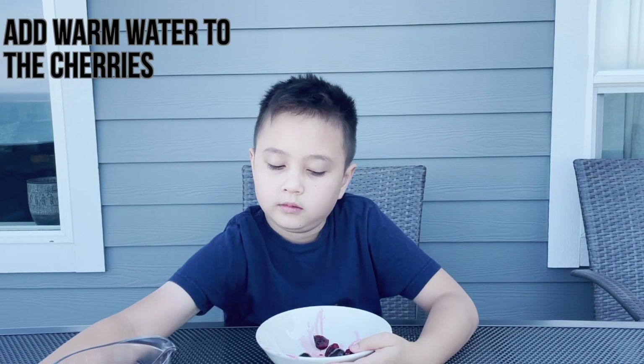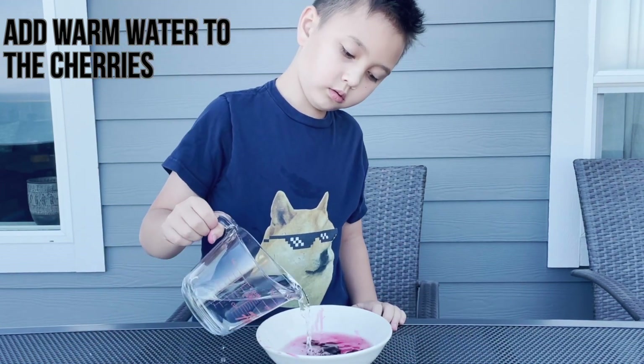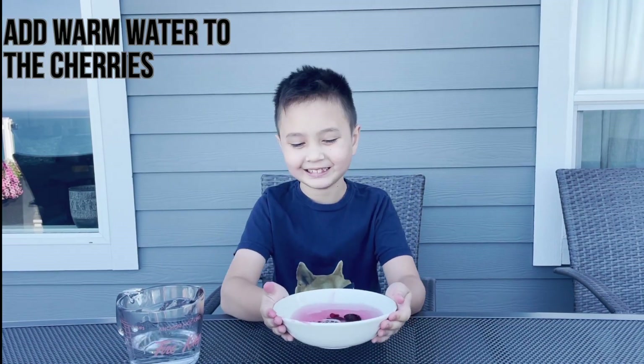Your next step is to add warm water to the cherries. This will allow the juice from the cherries to go into the water, creating a pink liquid. You can then swoosh this bowl around in order to mix it.